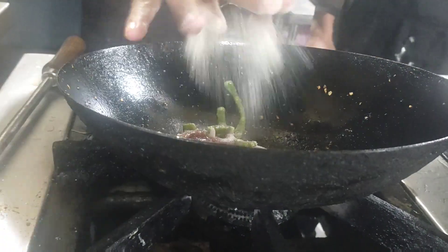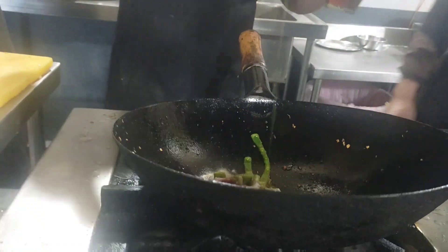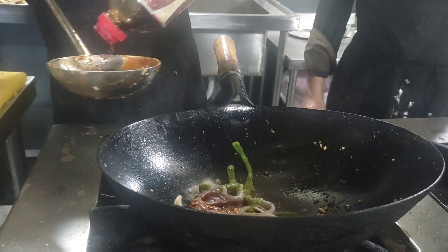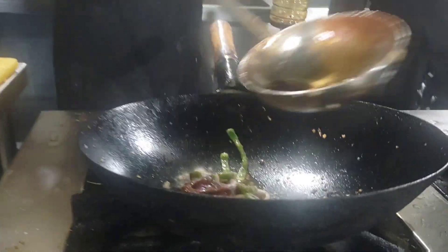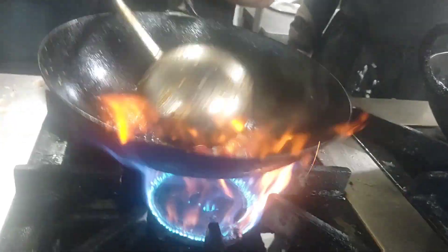Then add salt and pepper, a little bit. Then add Kikkoman sauce and sesame oil. Then add sliced tomato.